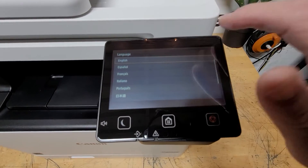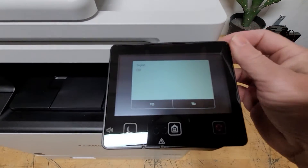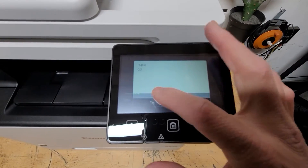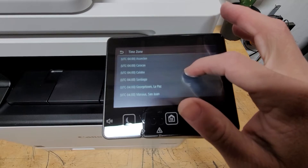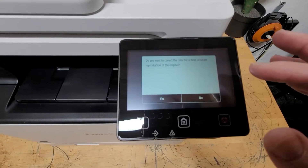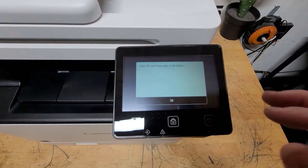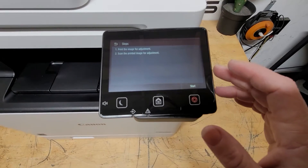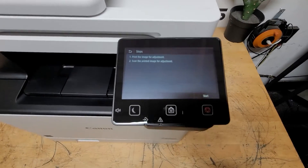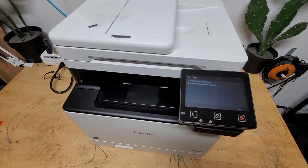Here's the menu. It seems like it's touchscreen — that's very nice. You just hit OK and then you can set up your country or region and your time. Then there's a paper correction prompt: load letter size in the drawer. The printer runs something like a gradation-type image to get everything nice and calibrated.